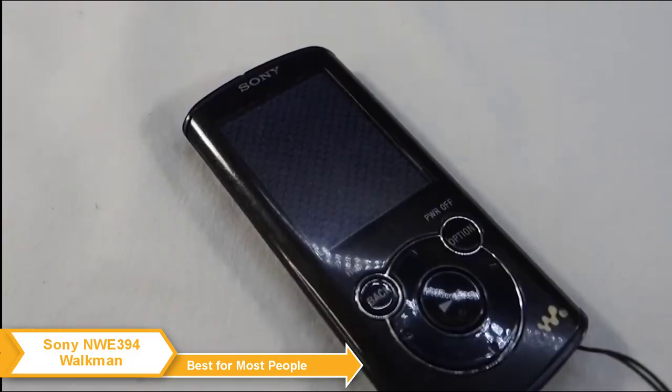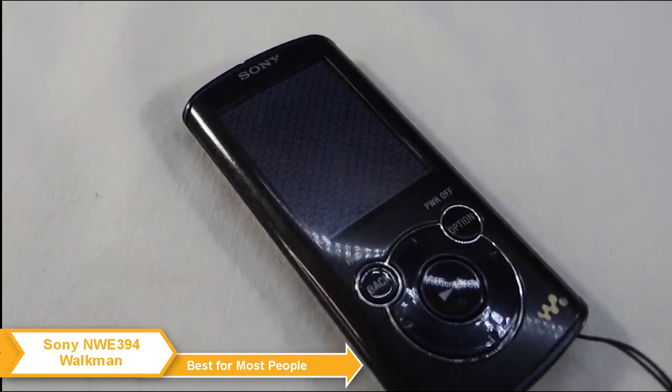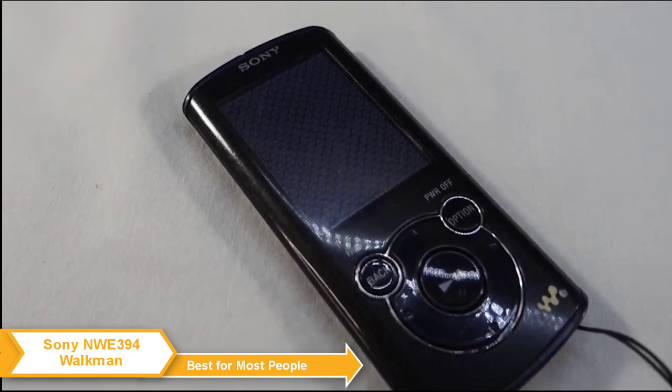Physical controls on the Sony Walkman are simple but robust. You have a solid D-pad to navigate through your playlist, pause easily, and play any song.